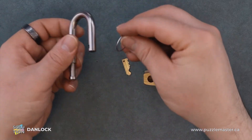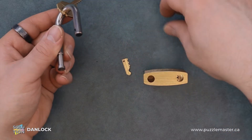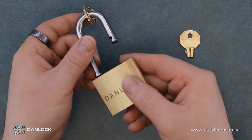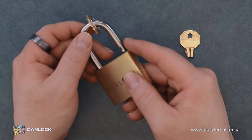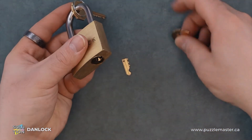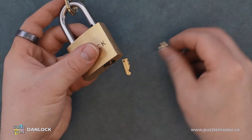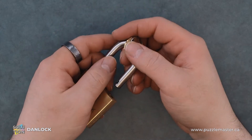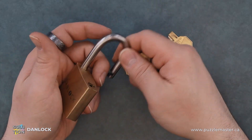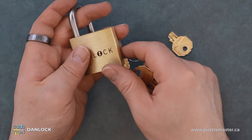So we'll put our key ring on there. We'll put our key on there and our key ring, and then we will put this like so. You can leave this in here — there's no locking components on this side of the lock.